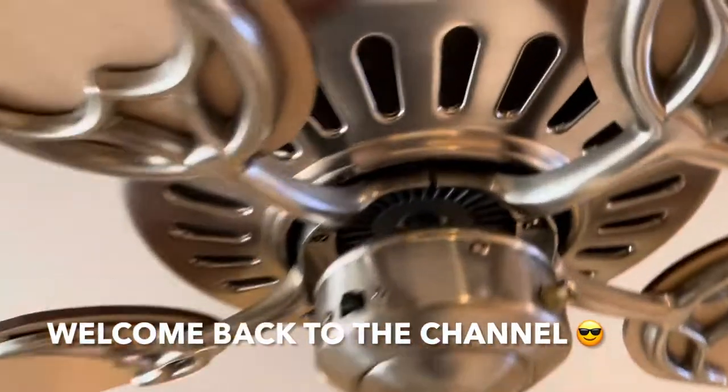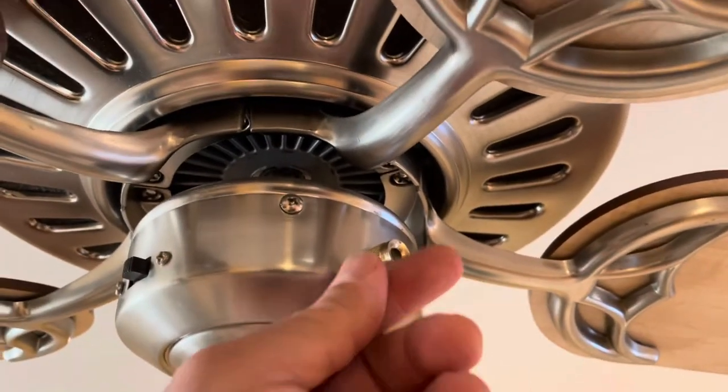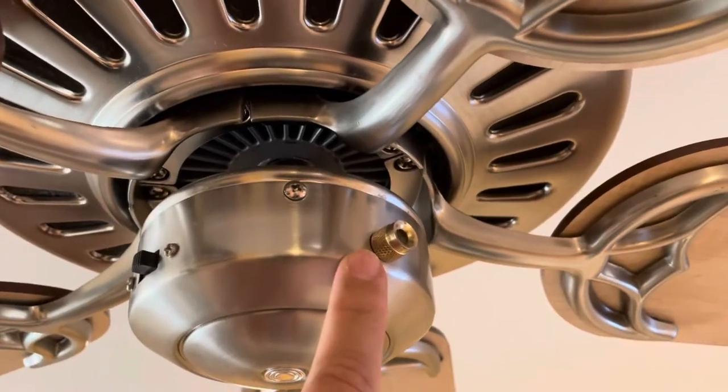Hey guys, welcome back to Fixing It. Check this out — the pull chain on this switch broke off again. So I'm going to show you how to change that switch.